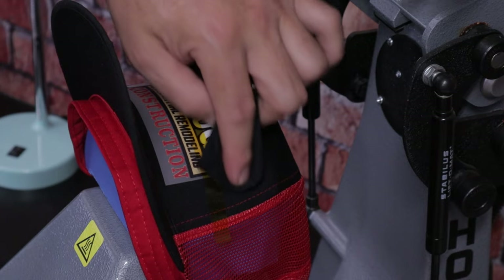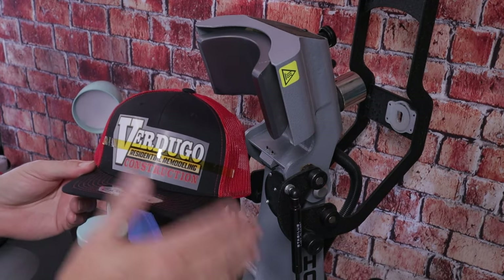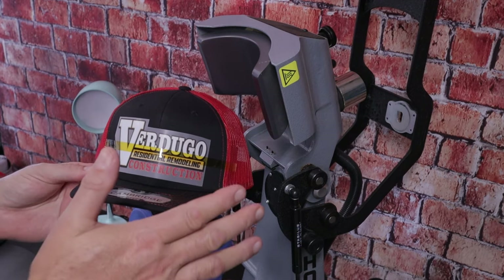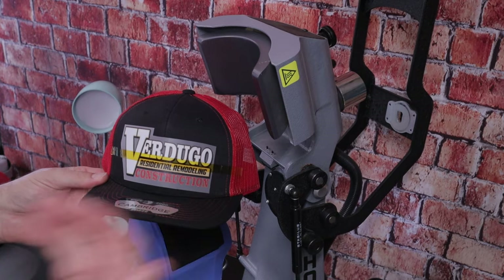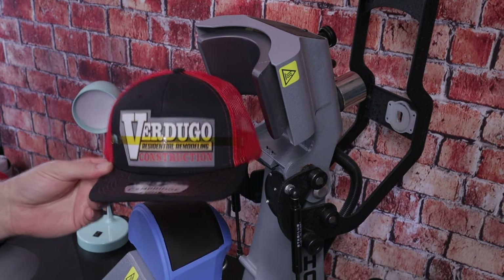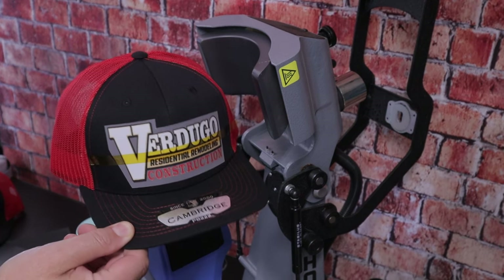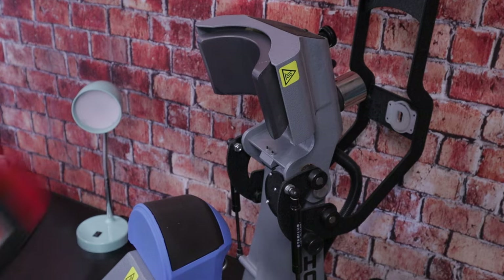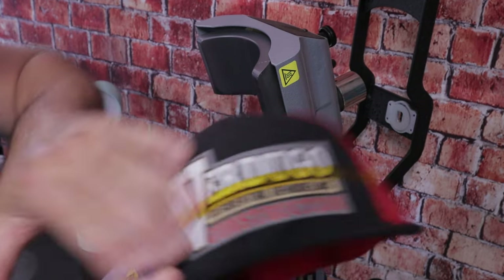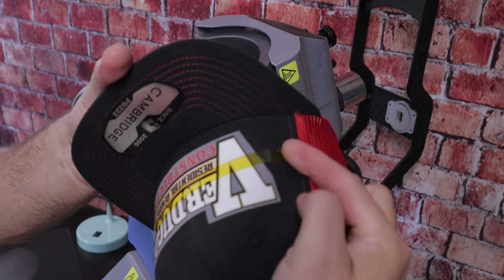When it comes to custom hats, don't be in a hurry to peel right away — this is a cold peel. Let it cool down, press it, set it aside, and peel it when you're ready to do your post press. What I like to do is set the freshly pressed hat next to a fan and grab the other hat that's been cooling. That one is now nice and cold and ready to peel — pull that little handle and pull the whole transfer off.